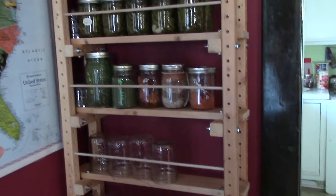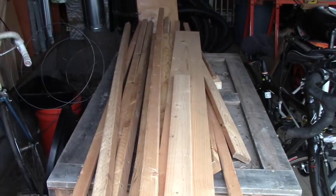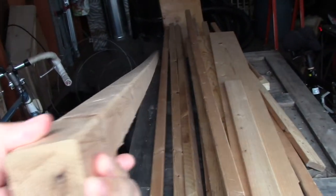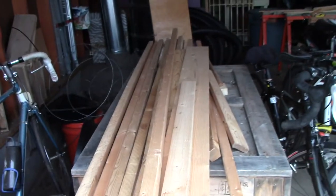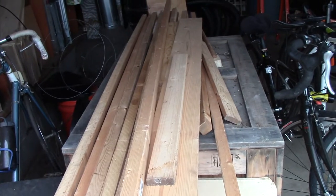It's essentially a big erector set that you can build whatever you want with. This is some of the wood we got — I just used stock 2x2s. Some of them, as you can see, have a little bend in them. I just left it because I wanted it to be as easy as possible — I did not plane them or rip them down to a correct size.